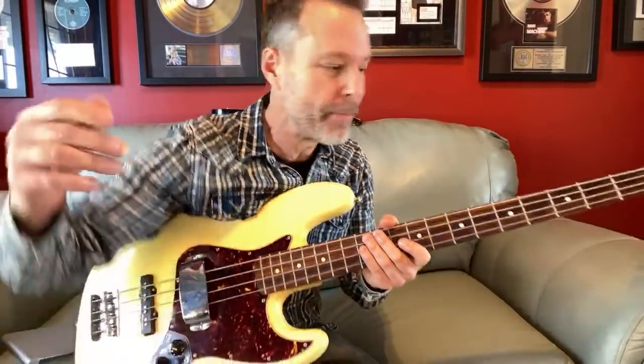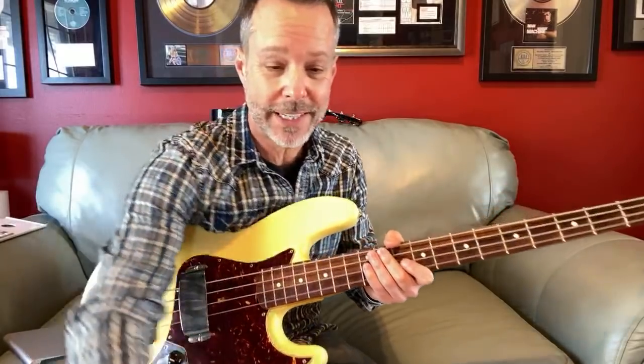That's an Iron Maiden tune right there. Just having some fun today, friends, with the bass, because guess what?